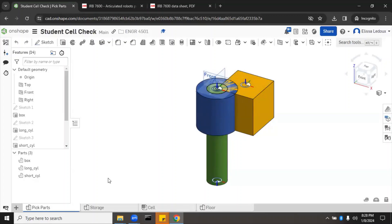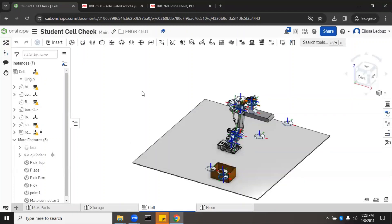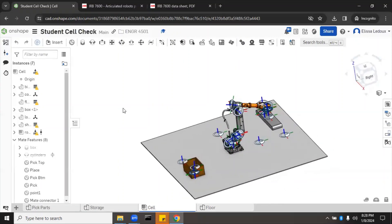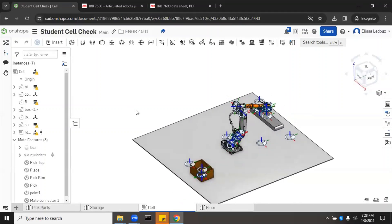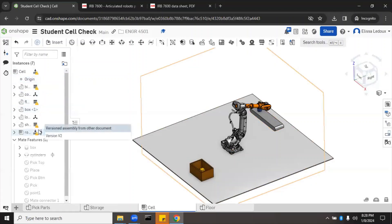This is the Pick Part Studio, but we'll go over to where the cell is. As it loads, you can see it looks like a bit of a mess with all those mate connectors — those show the points the robot can work to. If you press the letter K, they all disappear, which is easier if you don't want to see all of those. There are some errors showing, but those are just warnings about more than one fixed part inside.